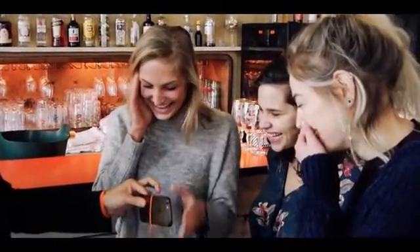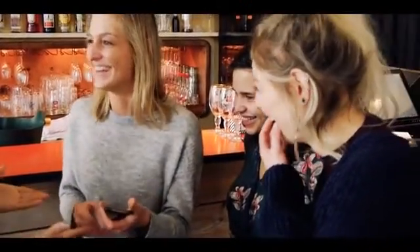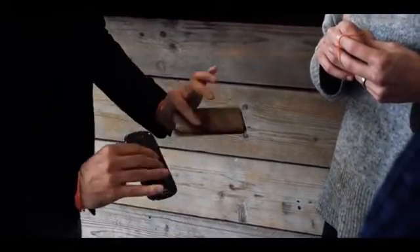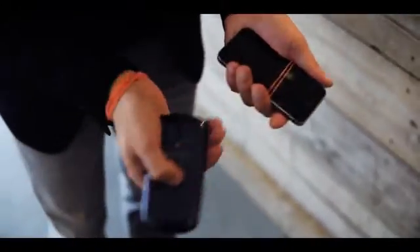But it doesn't stop there — you also strap the rubber band from their phone onto your phone in an extremely fast, unusual way. This is taking your rubber band magic to the next level, creating a high impact in a very short time.